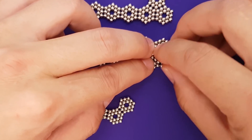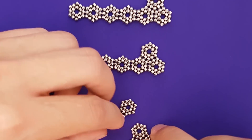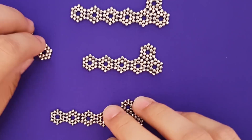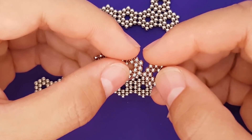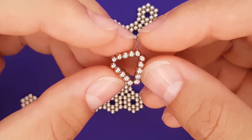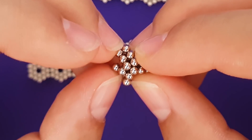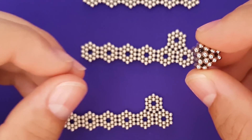We're going to construct the tip of the rocket separately, so grab three more hexagons and attach them together end to end. Now close the two ends together and press the highest points of each hexagon into the center so they're all connected by their middle. Now split the connected sides and reconnect to the other flaps — success. Set this piece aside for later.